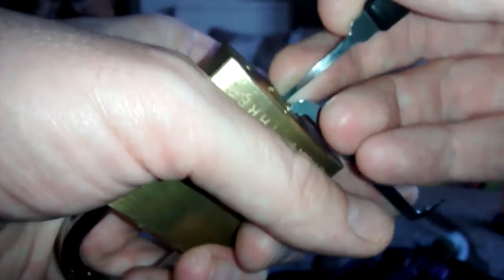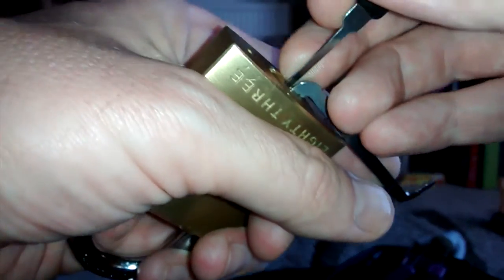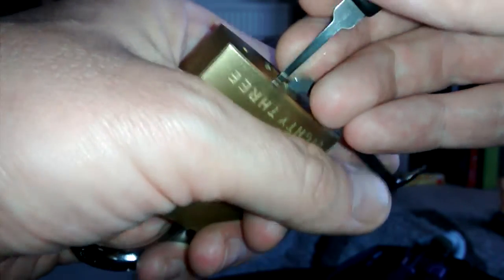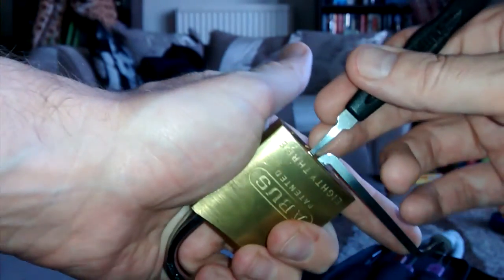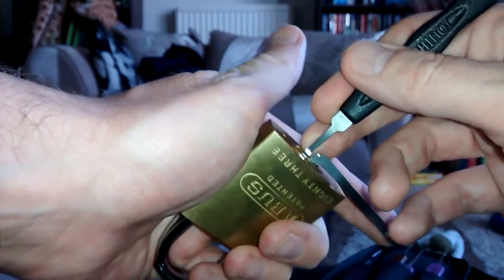Okay, just turning each spot. There we go — good bit of movement there, so I've set something. Absolutely beautiful padlock. Just ball at the back. There we go. Lovely.